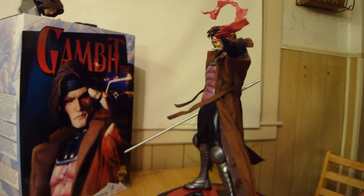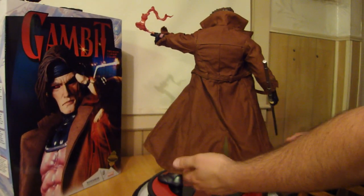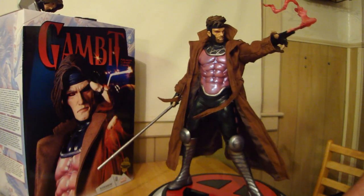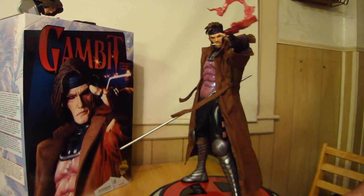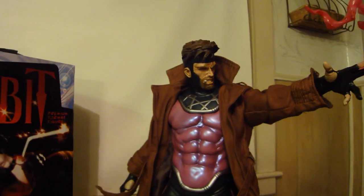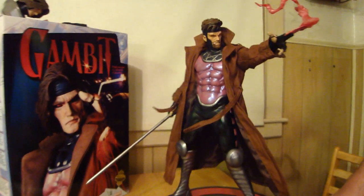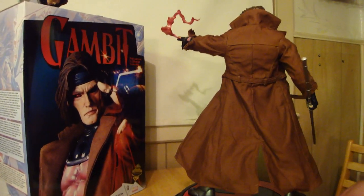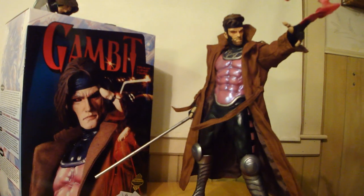Let me give you a few spins around with the magic hand so you can see the back, the jacket, and the belt — looks badass. I love it. I'm definitely going to display it like this — with the shorter hair, the cigarette, and the exclusive hand with the magic cards and energy going through them. This is Statue Hunter 75 here with the Sideshow exclusive quarter-scale premium format of Gambit, one of the X-Men. This is number 447 of 750.